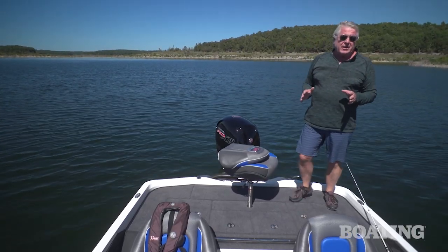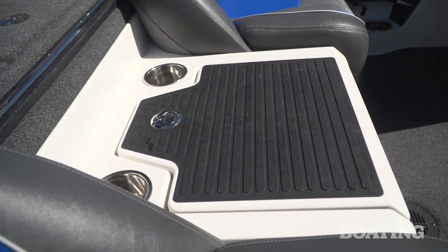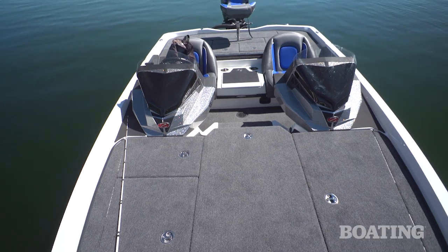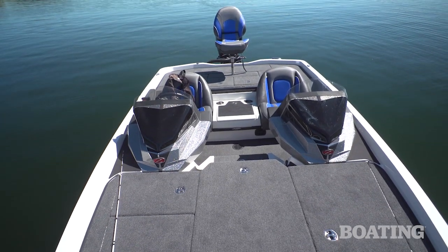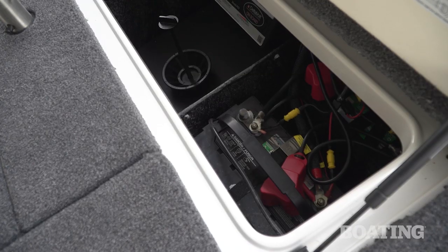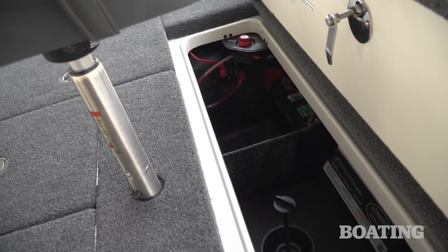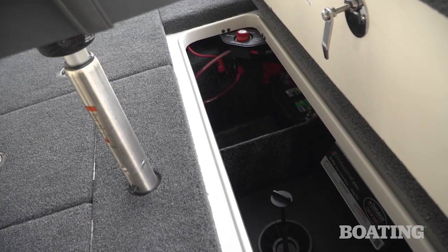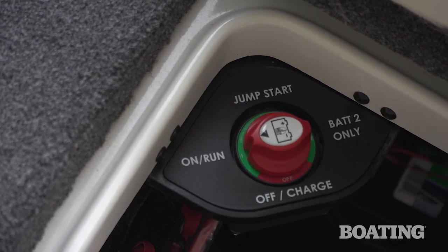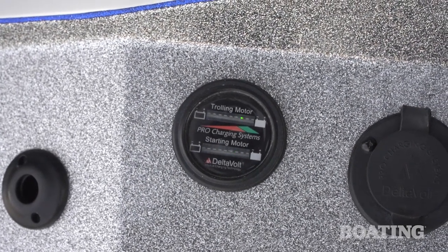Ranger is all about ergonomics and that's why I like that step that gets you back up to this extra wide casting deck. That's another one of the trademarks you'll find in a Ranger — as much casting platform area as you can get out of the boat. You've got access to a divided live well, plenty of tackle storage on either side, and the aft compartment gives you access to all the plumbing in the boat, your battery charger, and battery switches. On the battery switch there's a jumper that lets you start your motor on one of the trolling motor batteries if needed. There's also a gauge on the transom that lets you monitor your battery charge level.